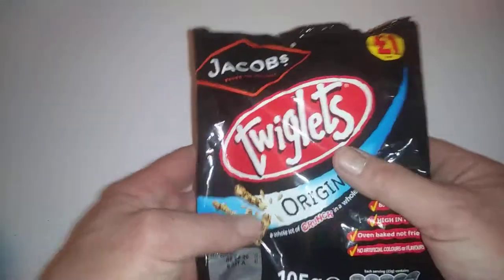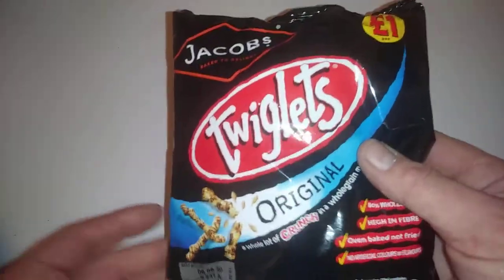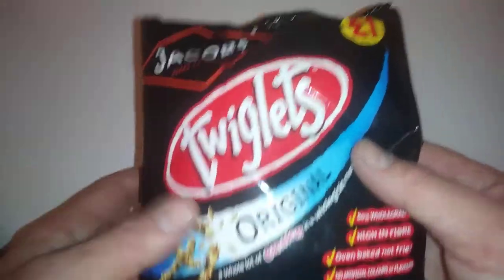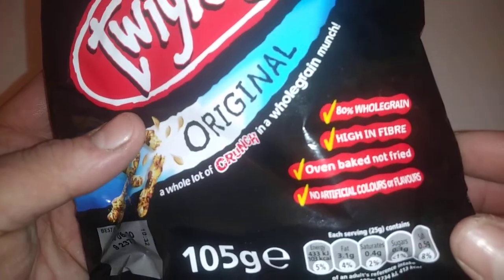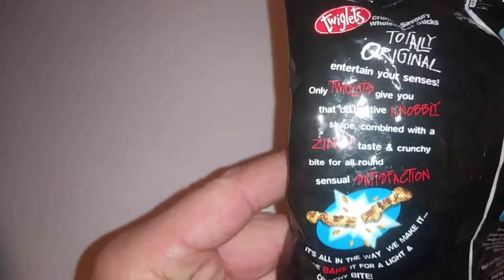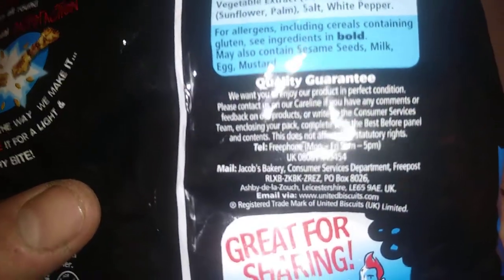Hi guys, it's Tony bringing you another description. Thanks for coming along and sharing some time together today. We're looking at Jacob's Twiglets original, right? So this is 105 grams — that's what's in it. Let's take a look at the back as always, and let's take a look at what's in it.